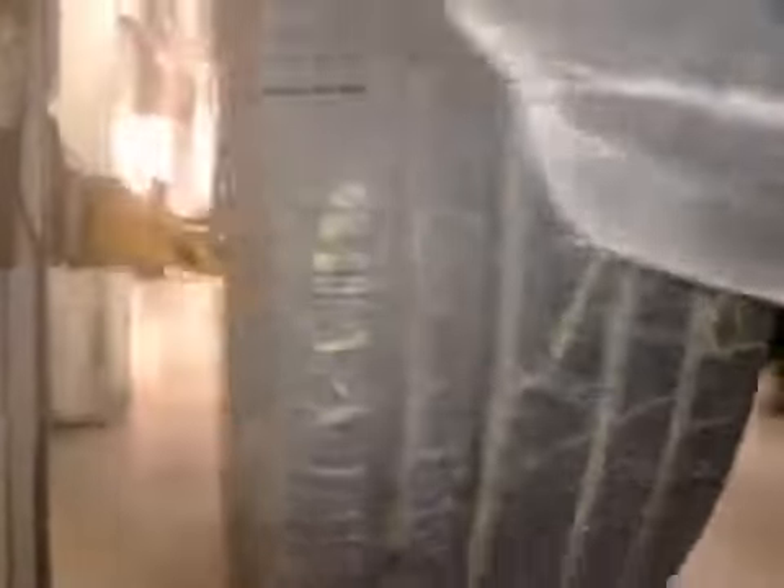Offside front calipers. Front brake pad at 6mm. There's damage on your alloy. Front brake pad at 4mm.